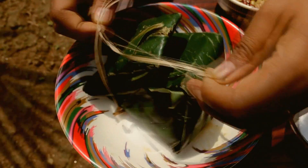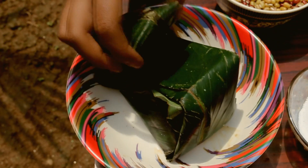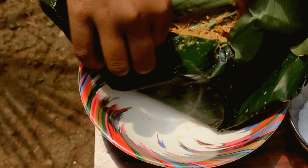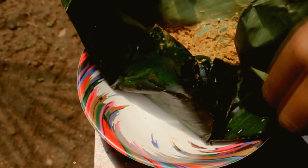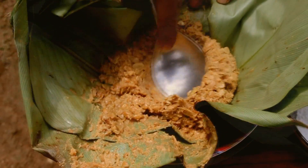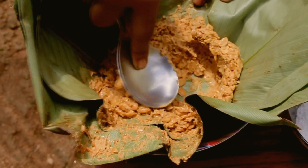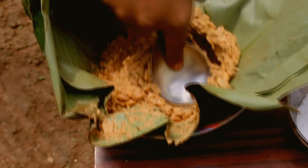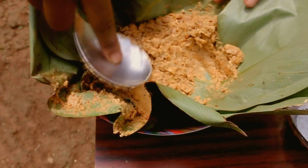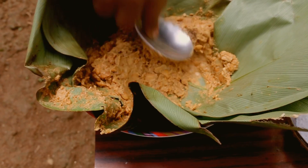First, let's open our Tungrymbai beans and mash them. It's okay to leave some beans unmashed, because some people like it chunky and don't even mash it at all.